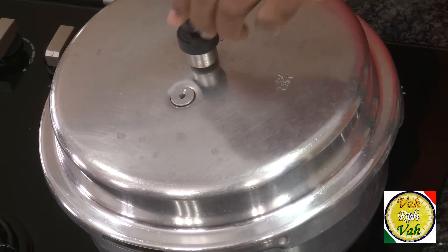Now I'm going to put the lid on. Make sure the weight is in place, the gasket is intact, and everything is secure. We're going to cook this for at least 15 to 20 minutes — it should give around six to seven whistles. Put it on a slow flame first, then increase to high flame, and this will become a fantastic gravy in no time.